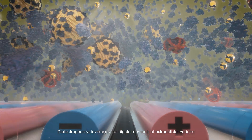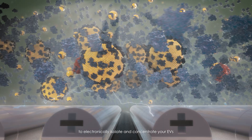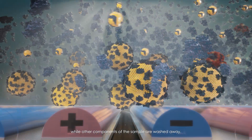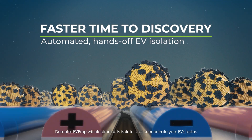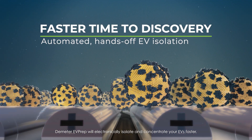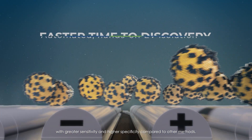Dielectrophoresis leverages the dipole moments of extracellular vesicles to electronically isolate and concentrate your EVs while other components of the sample are washed away. Demeter EVPREP will electronically isolate and concentrate your EVs faster with greater sensitivity and higher specificity compared to other methods.